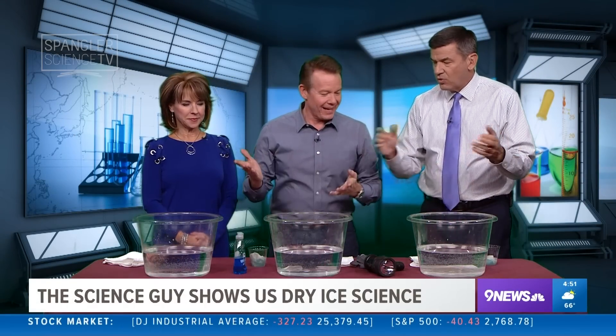Here it is, my Halloween display — three tubs of water. This is you for Halloween. I bet your house at Halloween is fun. Pretty exciting.